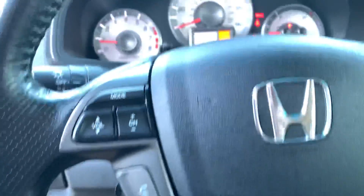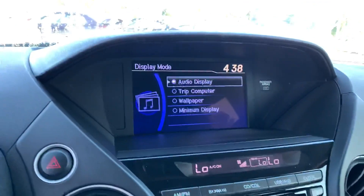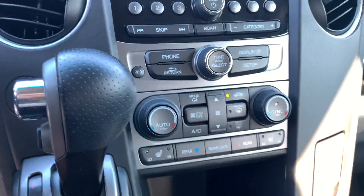The steering wheel controller does have Bluetooth. It has 101,000 original miles on it. Just going to show the backup camera. The AC is working great right now.